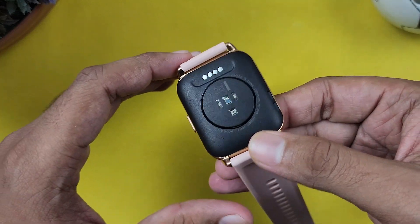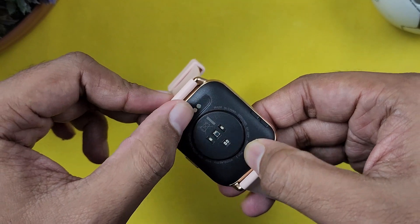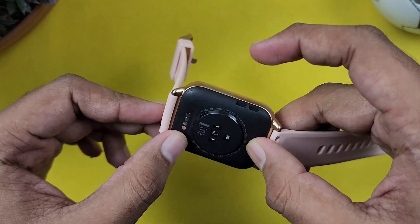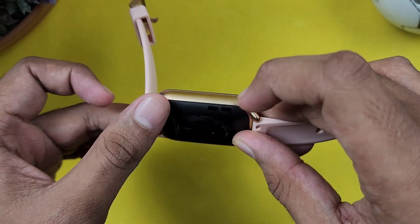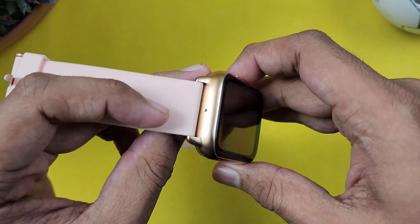There are a lot of placements. Of course, we have sensors. There is a charging pin. There is a speaker here. There is a calling function for this smartwatch. There is also a microphone.